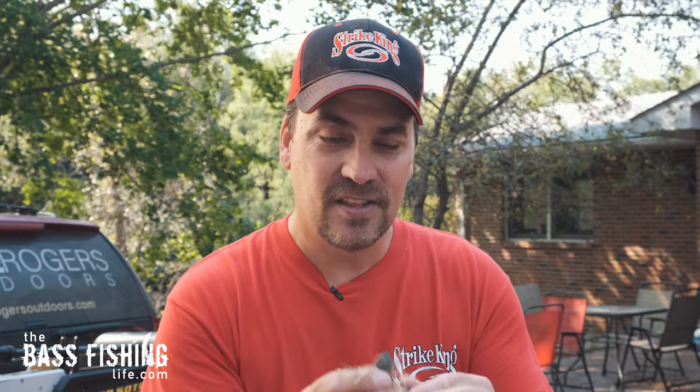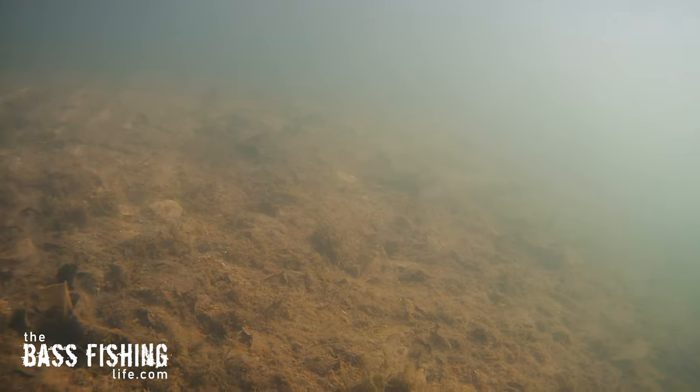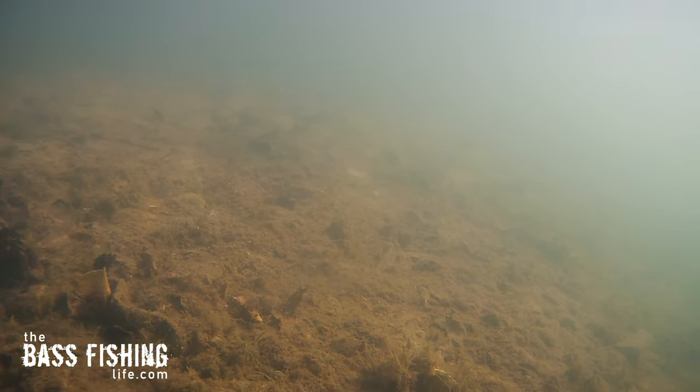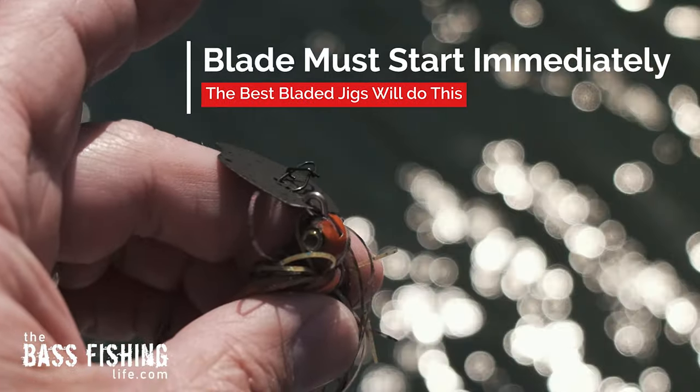The key to this is this blade right here — it has got to start vibrating or chattering immediately on movement. So if you're going to hop it, the slightest hop, it needs to chatter right away. If you're just going to drag it, it's got to start moving right away. If you pull that jig three, four, five, six inches and you don't feel the blade moving, you need to get rid of that lure and grab another one. That is a big difference among bladed jigs on the market — some have immediate startup, some do not. So check the ones in your tackle collection and make sure the smallest movement will get them going.